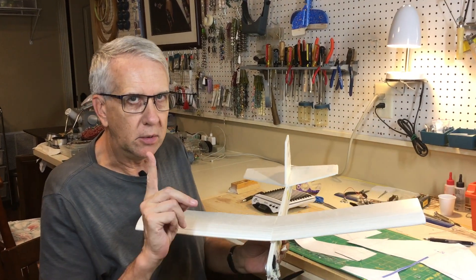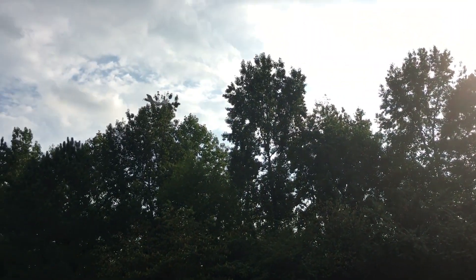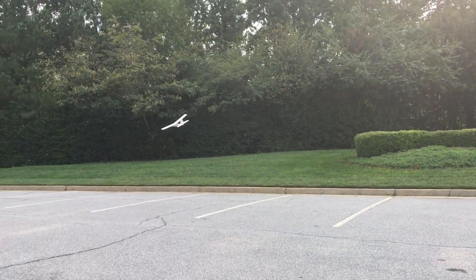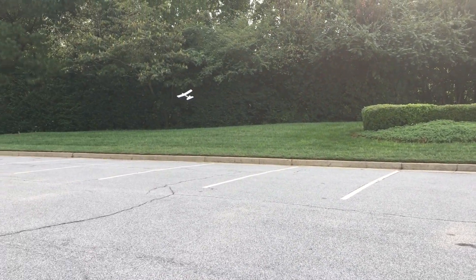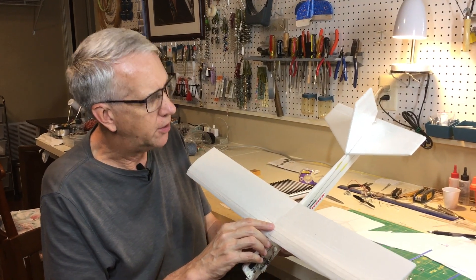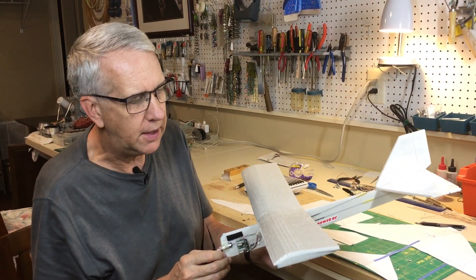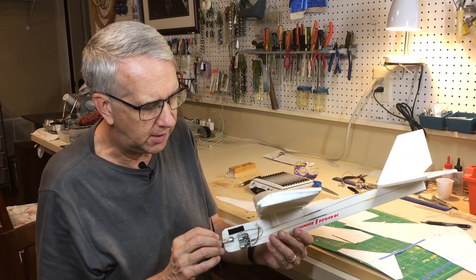This model is very successful. We'll take a quick look now to show how it flies. This model uses the Park Zone equipment. It's a 24-inch wingspan, about a 4-inch cord, three channels with rudder, elevator, and throttle. For the F-4, we'll be using elevator and ailerons, which will provide a little more positive roll control given the shorter wingspan of the F-4.